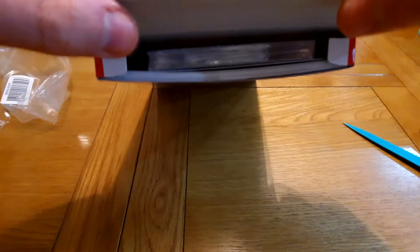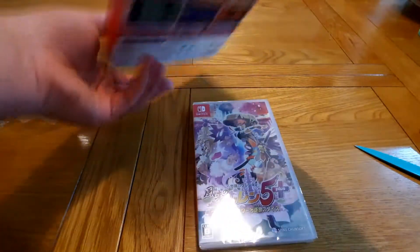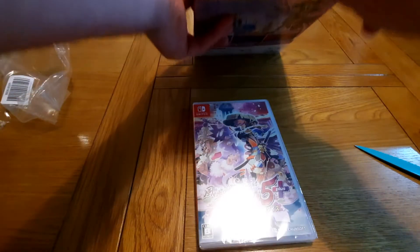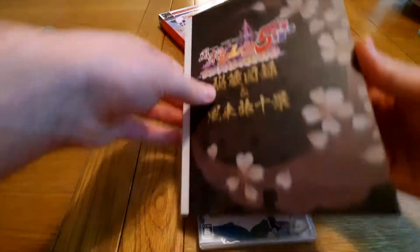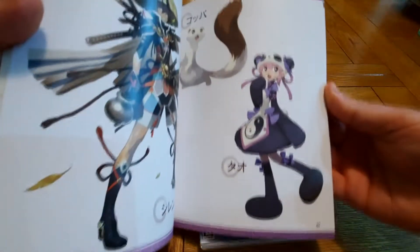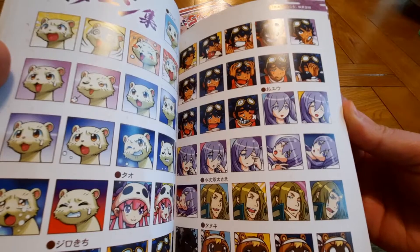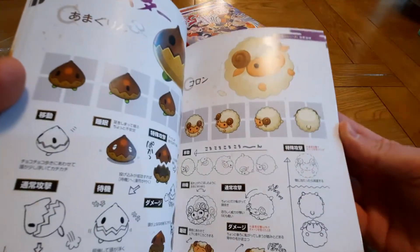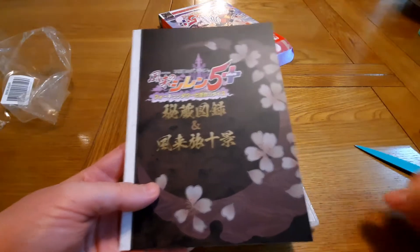So you can see in the box there — I've opened it from the top — there's a game, and there's also some kind of book, looks like an artwork book. I hope you guys can all see that, which looks amazing. Having that artwork is absolutely beautiful. So that's why the box is so big, because it has to fit this beautiful book in.